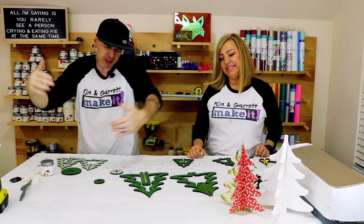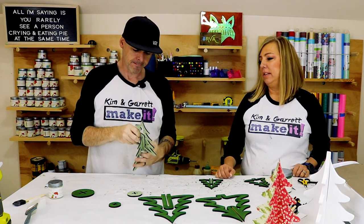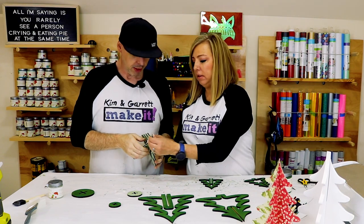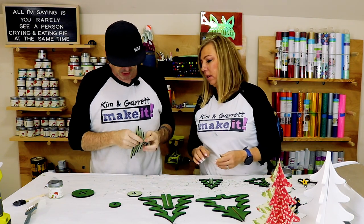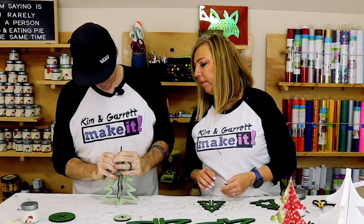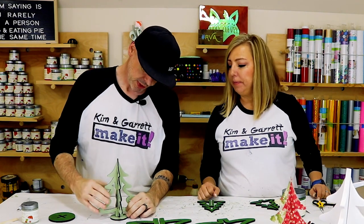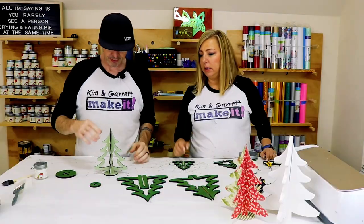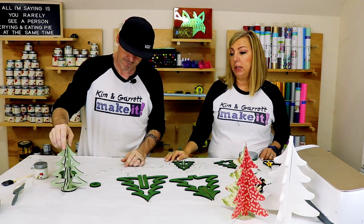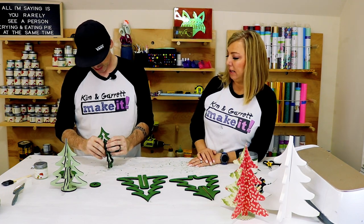Step four: now we're going to assemble it — super easy, just slide one side into the other side. The paint made it a little thick. A little tap, tap — put it in its base. I decided I couldn't do all three in fireworks, so I made one a light green. And that is that — easy as pie.